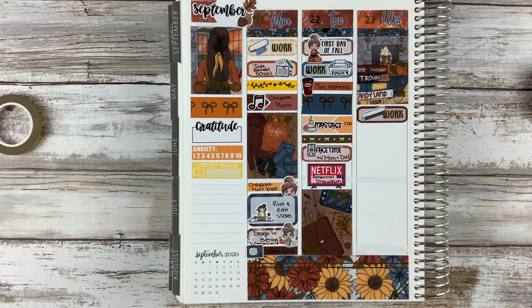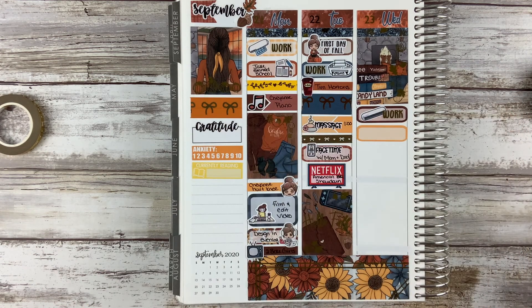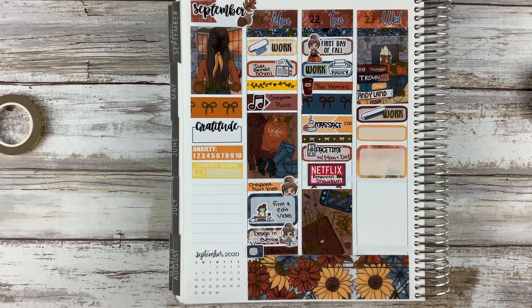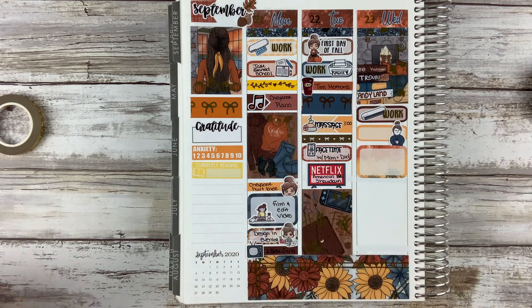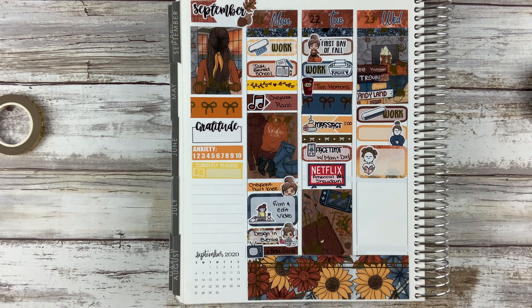On Tuesday it is Tim Horton's day, so I used a coffee cup from Planner Mania to mark it. Then I had a massage in the afternoon and just marked it with an appointment label. In the evening my parents FaceTimed me — they were just sitting on their deck and wanted to chat with us. Me and my husband watched the show American Barbecue Showdown.